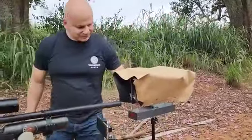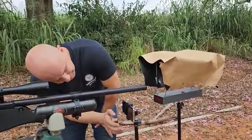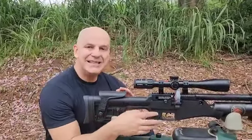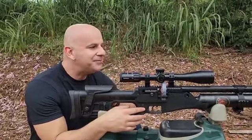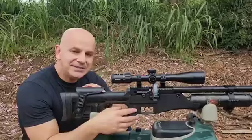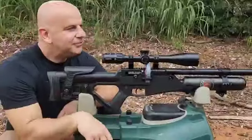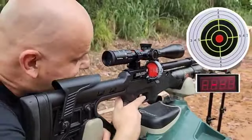Vamos ligar o cronógrafo. Hatsan Blitz calibre .22. Luneta Nico Stirling Diamond 6-24x50 FFP. Lembrando, essa carabina não tem válvula reguladora. Quero ver como que vai ser a entrega de energia e a precisão. Galera, essa carabina nem foi amaciada — tirei da caixa e os tiros que foram dados é esse que estamos usando para fazer o vídeo. Rifle round de 18 grains. Agrupamento — não sei ao certo quantos disparos nós temos no magazine; vamos descarregá-lo todo lá.